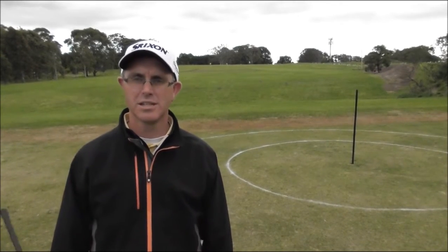Hi, welcome to Cranbourne Golf Club again. My name's Mark Aul, I'm the golf professional here. This is the second part in our three-part series in terms of what our coaching philosophy is. The first part, which you no doubt have already seen, is about the technique of the actual game.